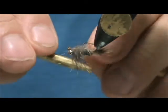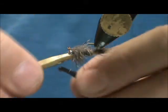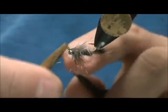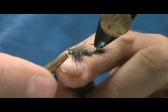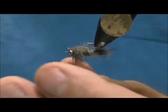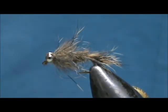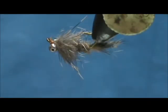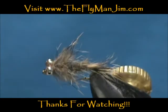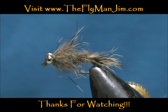I'm going to take my half hitch tool and put some half hitches in there. And here we have a bead eye red squirrel nymph. Hope that you learned something from this video. Please subscribe to my channel and refer me to your friends. Leave comments, questions, suggestions — and most of all, thank you very much for watching my videos.